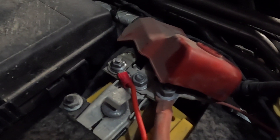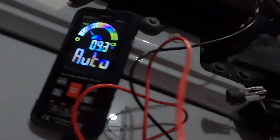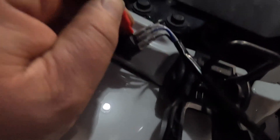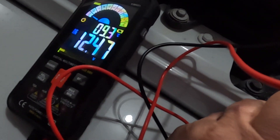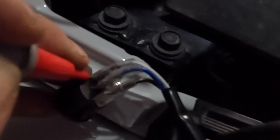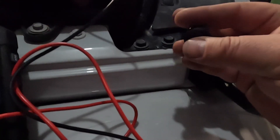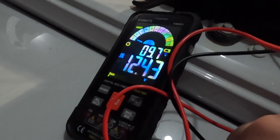I connected it to the battery and got my multimeter out, checking for the hot power to the switch. I got twelve point four seven volts coming in off the white wire. Then I switched it to on to see which wire is going to power up the lights, and it turns out it's the blue wire.